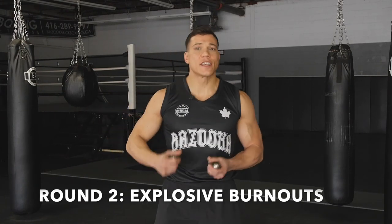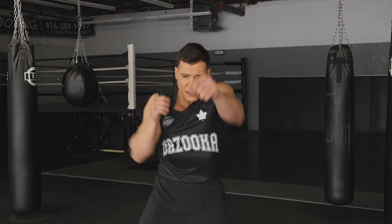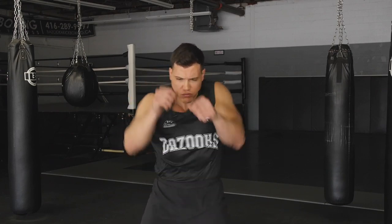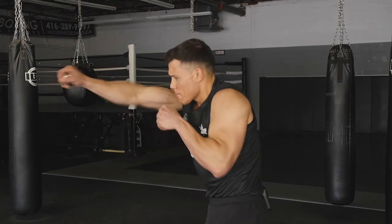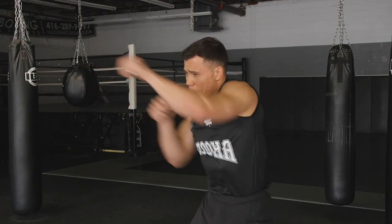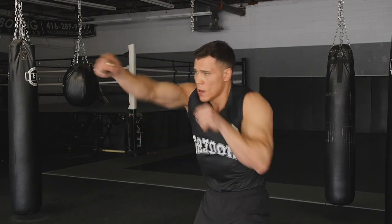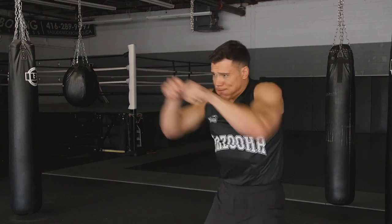Round two is more about explosion — more of that Tabata style. You rest for five seconds, then for 10 seconds go as fast as you can, changing angles, then back to the breathe. From uppercuts to straight punch blasts — three minutes.